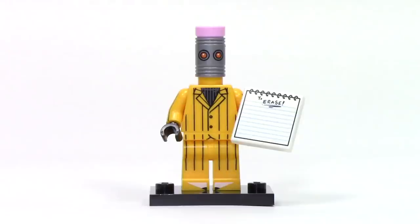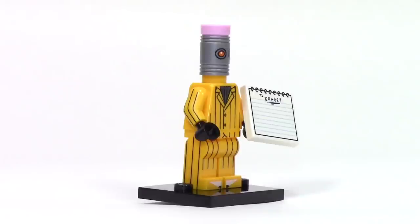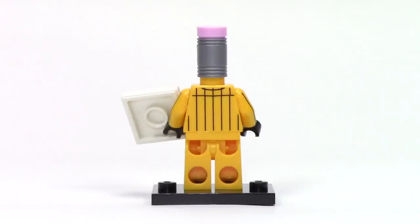On to the villains — here we have the Eraser, and he looks like one large pencil, with the head being the eraser and the body having stripes like the edges of a pencil, with pencil tips at his feet. I really love the way this print comes together going from the torso to the legs. That headpiece is actually a brand new mold, with a dual mold of yellow and silver with red eyes printed on it, and there's room for a one by one round pink tile at the top to make the eraser. His main accessory is a notebook with one thing to do — to erase.